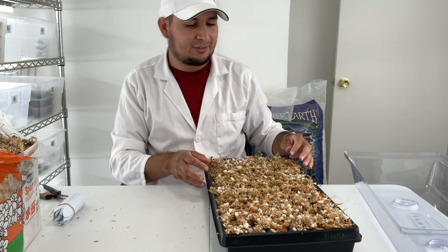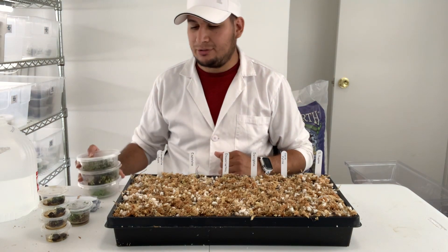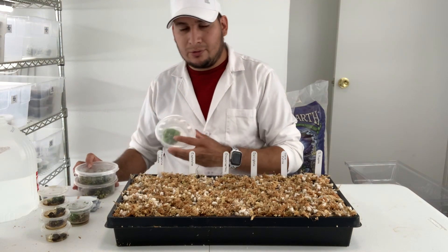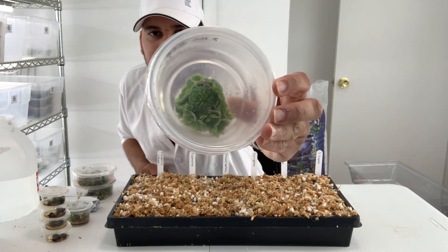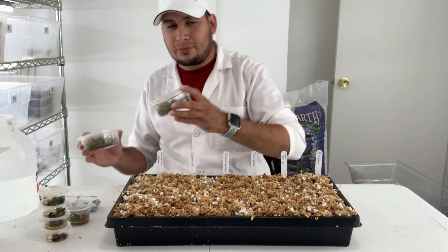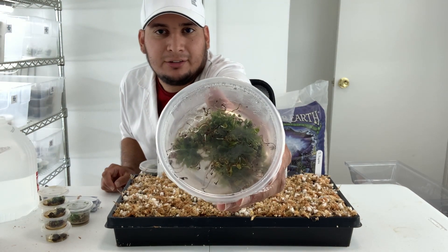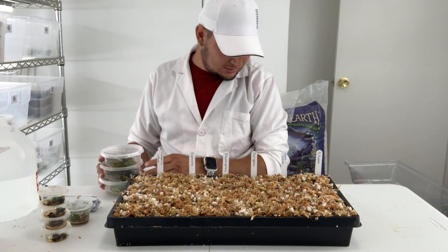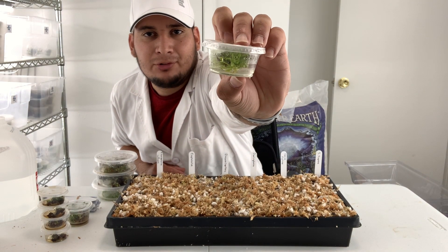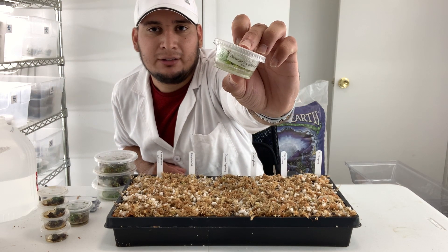Now let's get started with the plants. I already have the labels here and I have my tissue culture plants I'm going to be moving. I want to start with a Pinguicula. I also have some very old Cephalotus, Drosera capillaris, some very young Darlingtonia californica — I'm not sure how it's going to do since it doesn't have any roots and it's quite warm in this room.